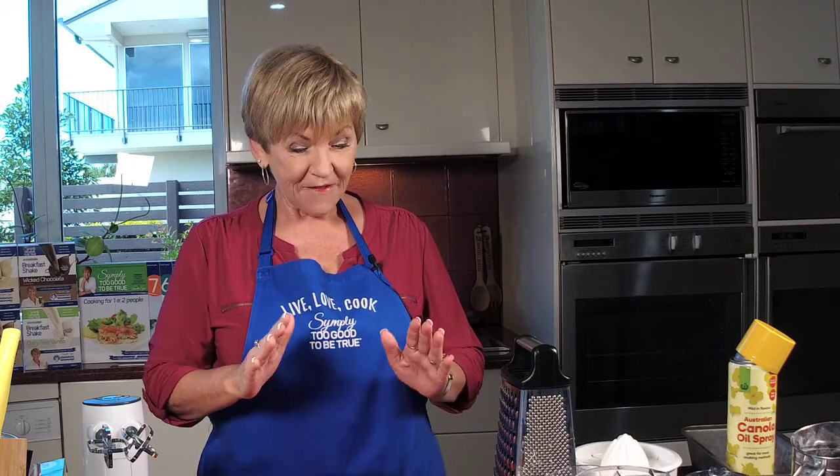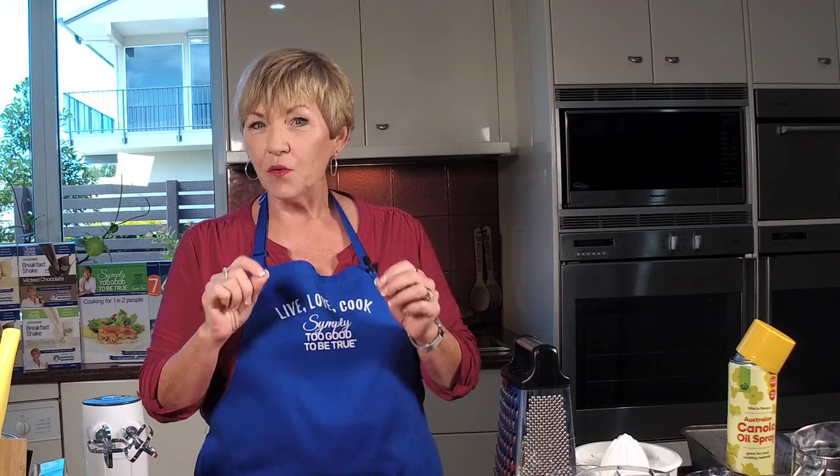I want to talk about the ingredients because it's going to be a fantastic recipe — you're going to put it in your family favourite list. But before I get into it, I just wondered if you've ever wanted to try my premium breakfast shakes. Right now is the perfect time because I've got a special offer that finishes on Sunday at midnight — it's 20% off all the shakes.